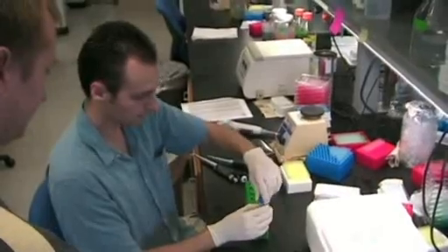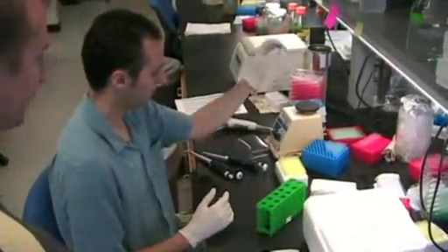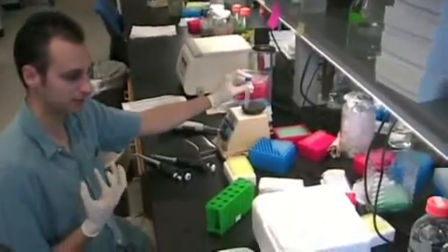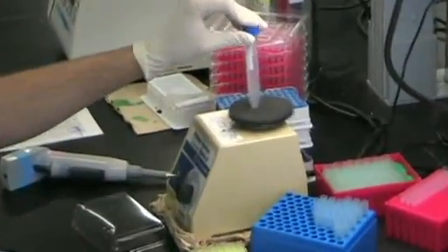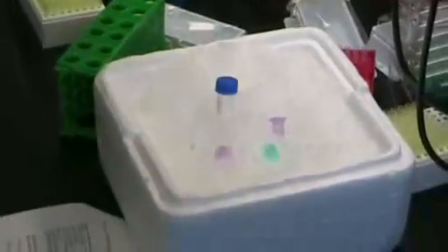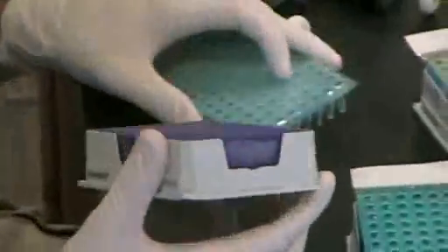So we have our master mix here — this is all the chemicals that you need to create extra DNA. I'm going to give this a really violent shake to mix everything up so we get enough of all of these chemicals into every single well. We keep everything cold to make sure nothing starts reacting before we want it to. These are basically like the ice blocks you put in your lunch box.